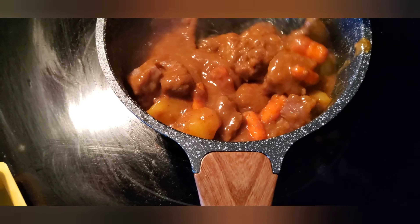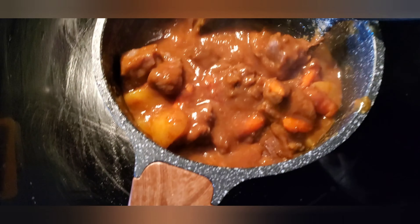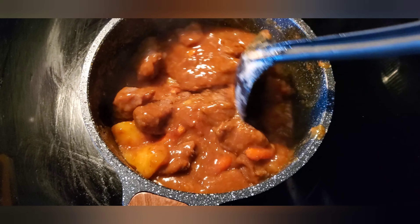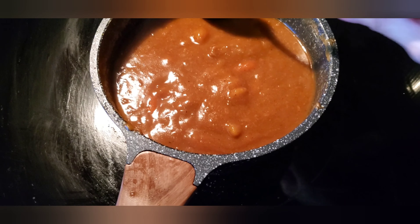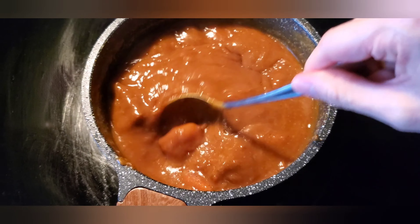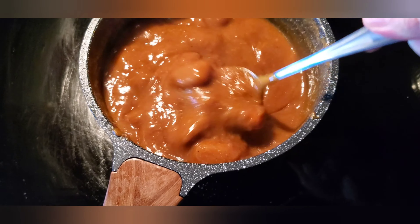You can control the texture — if it's too thick, you can add a little bit of water.